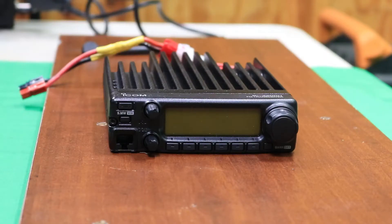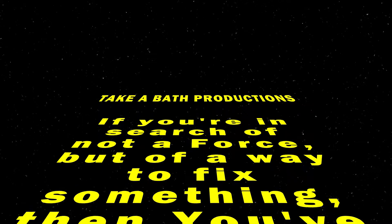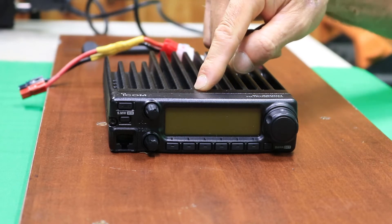In this video, I'm going to show you how to open up the transmit on this ICOM IC-2200H. Hey everybody, Rudy here from Take-A-Bath Productions with another video helping you fix various things. In today's video, I'm going to show you how to expand the transmit on this ICOM 2200H.